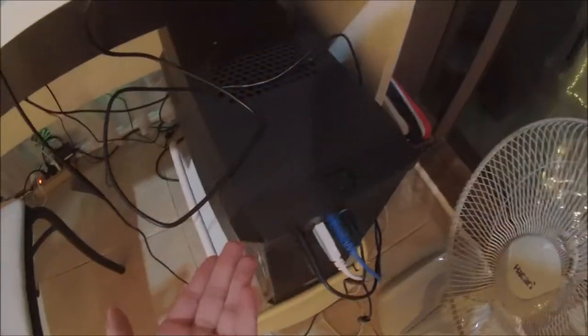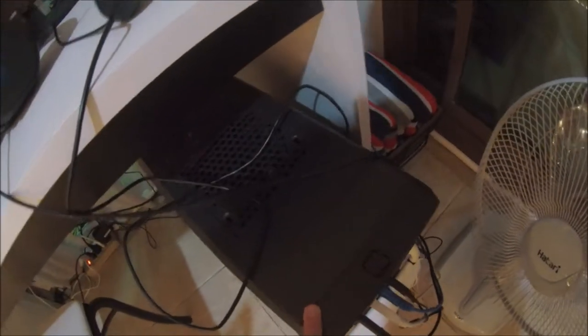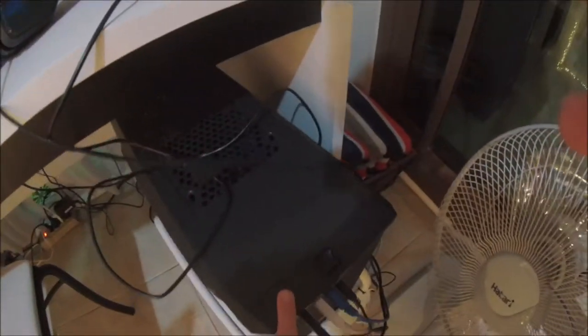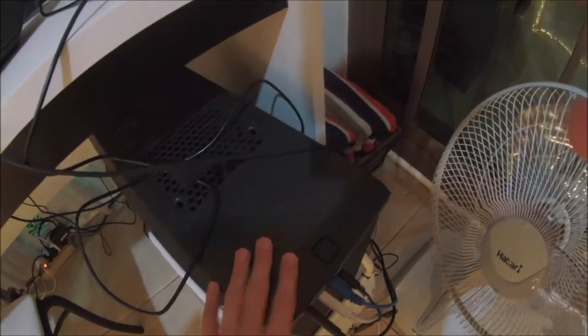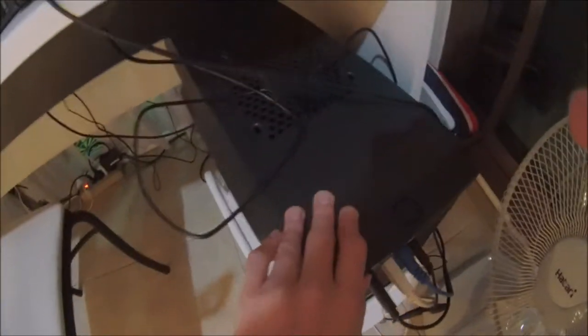Then I have the PC itself, which has incredible cable management. It doesn't really have a see-through case, so I'll just point at it and tell you the specs. This PC has an AMD Radeon RX 570 graphics card GPU. It has the Core i3 7th Gen, which isn't too good of a processor, but it's okay. Then I have 16GB of DDR4 RAM. I don't know much about the motherboard — that's pretty much all I know about it.